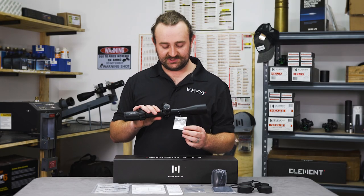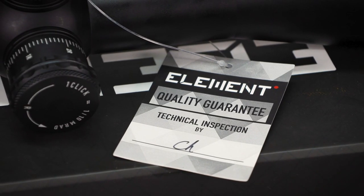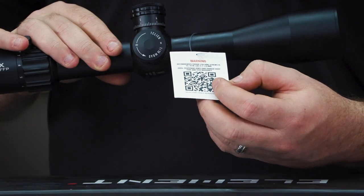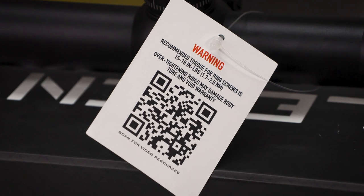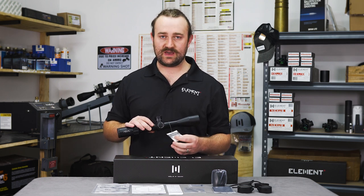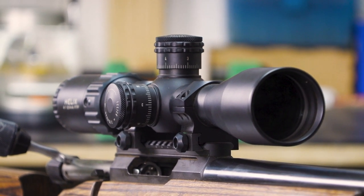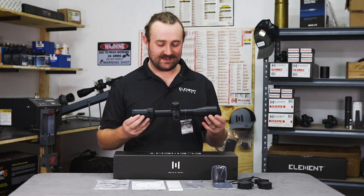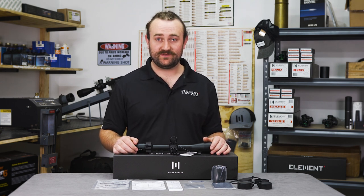Before we wrap up, you may notice there's a little tag on the scope. This is an inspection tag signed off by a technician who puts the scope through stringent quality control tests before it is sent out to dealers. At the back there is a QR code you can scan to access video resources on mounting and torquing your rings down. There is also an important warning: do not torque your rings down more than 18 inch-pounds. If you ever have a problem, the scope is covered by our platinum lifetime warranty — no registration required. Simply contact us and we will replace or fix your scope.